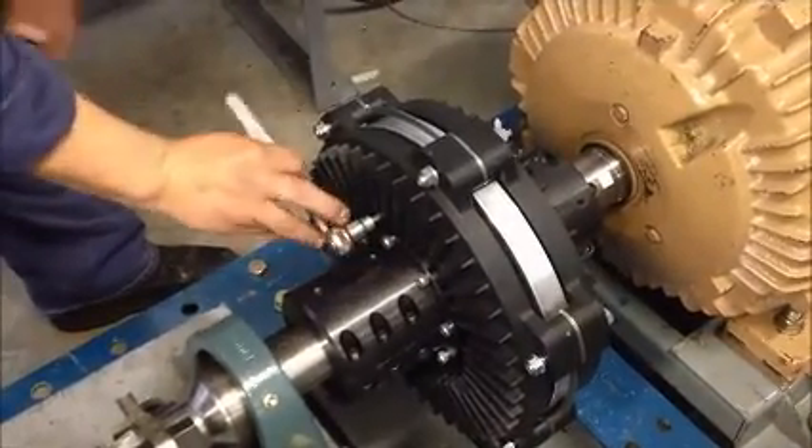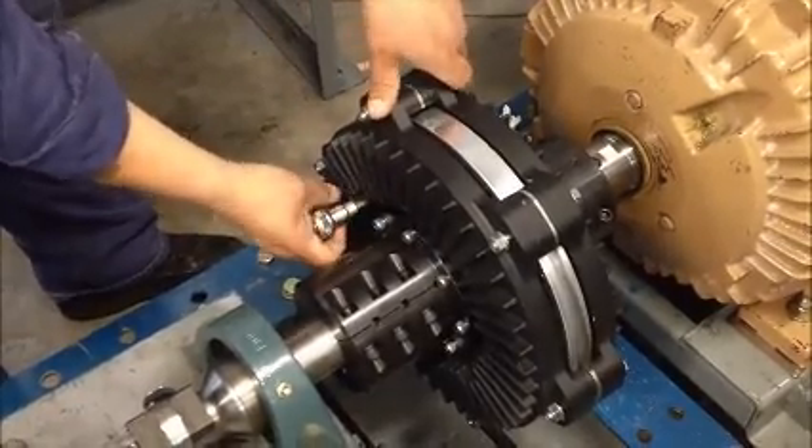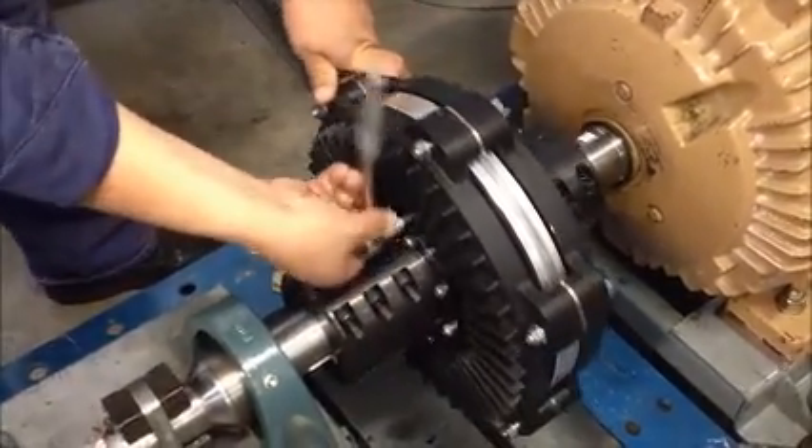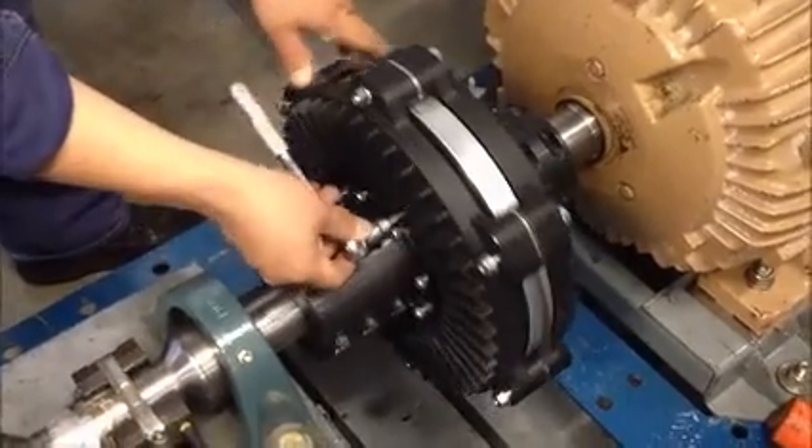Loosen each jacking bolt individually and back them out several turns, but don't remove them completely. These bolts will be used to center the air gap in the next couple of steps.